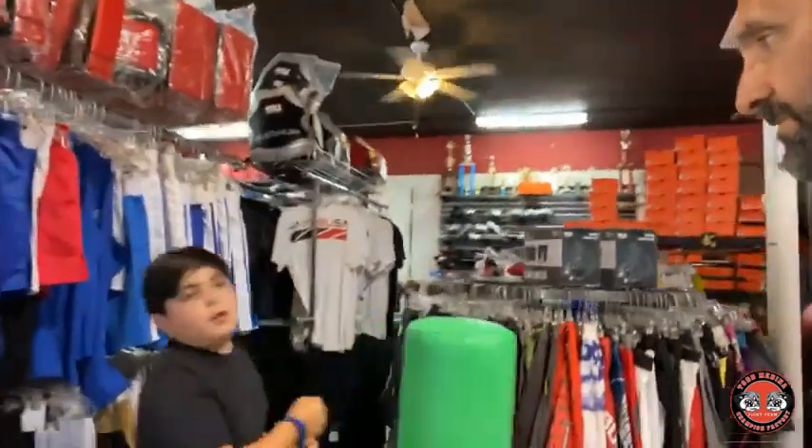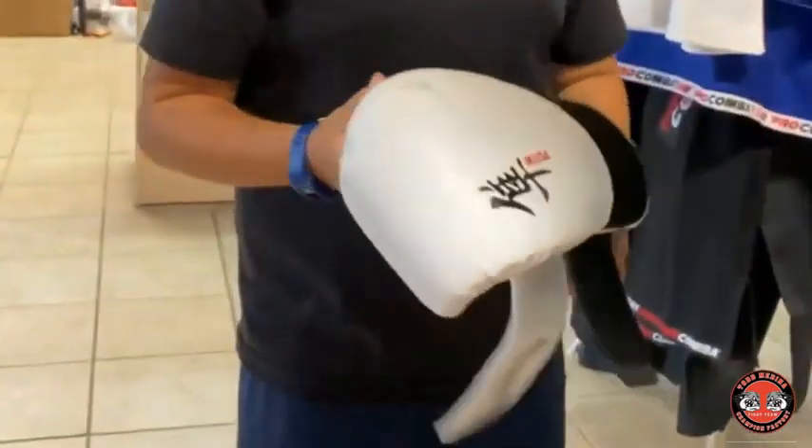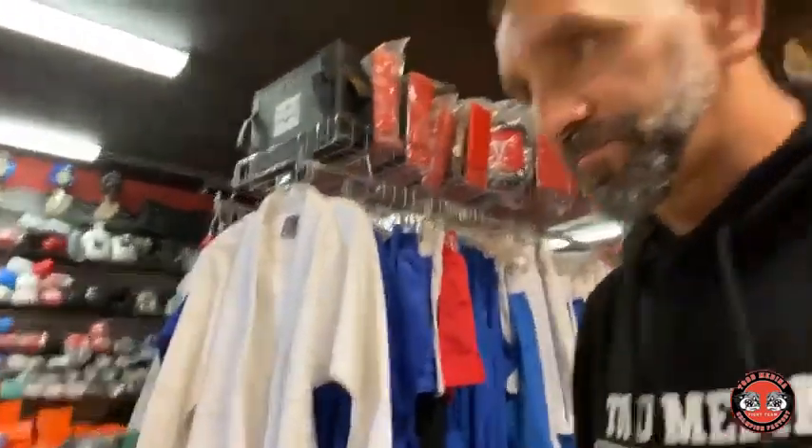Now, which gloves did you pick? You have to pick out every single glove in the store so you can try them on. Which one is this — is this the one you picked? Why did you pick that glove? Did it feel good on your hand? It felt good on his hand. Now this glove has two wrist supports — did you like the tight wrist? What was the other glove? Go grab one you didn't like. So we tried every single pair we could.